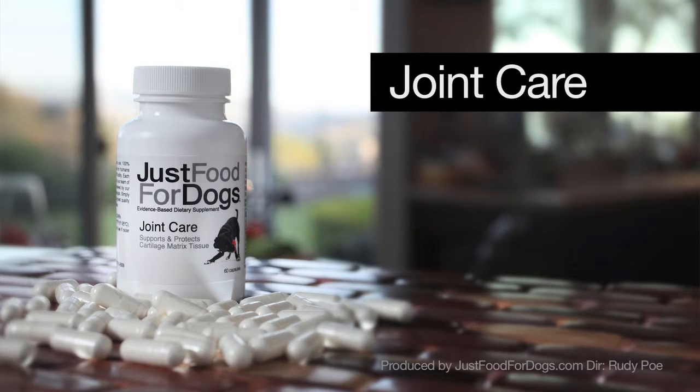Joint care is a supplement that enhances the healing capabilities of joints but also prevents further injury.